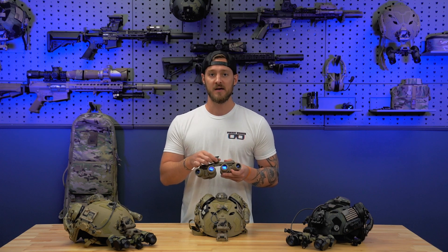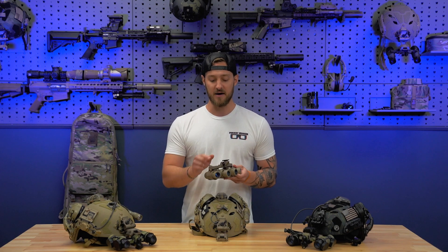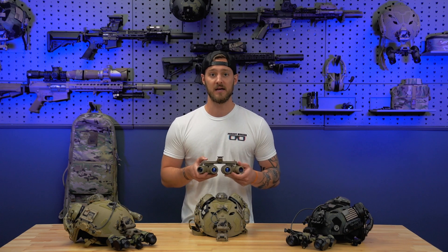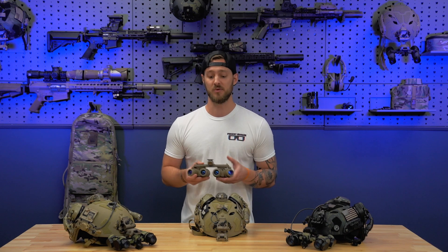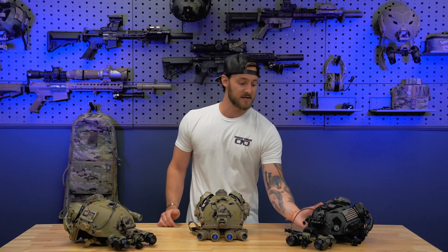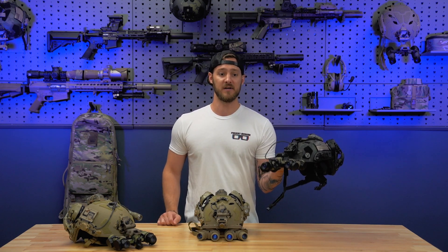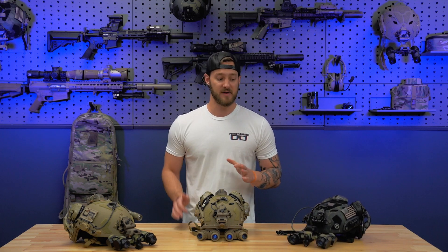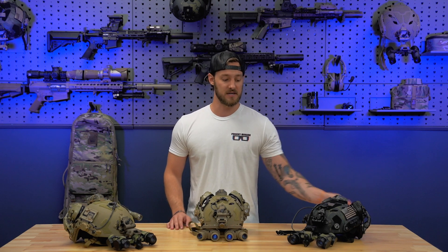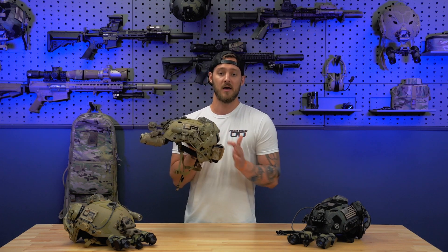Up here we've got a rubber power knob, and this is going to be the only control that you have on the goggle. These are an auto-gain system, so you don't have anything like an onboard illuminator or manual gain — it's simply power on and power off. They're powered from a standard Fischer port that comes with the PVS-31 Alpha battery pack or the CR-123 battery pack that comes standard with the GPNVG-18s. What's nice about that is you can use both battery packs.